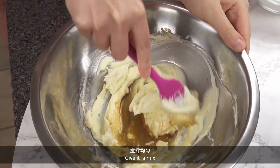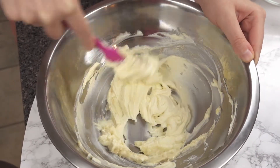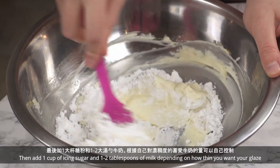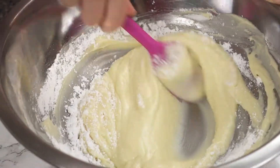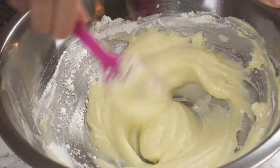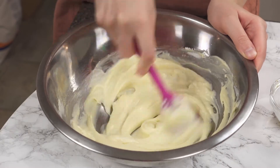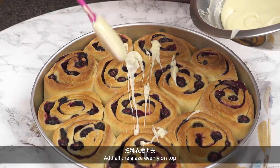Give it a mix, then add 1 cup of icing sugar and 1-2 tablespoons of milk depending on how thin you want your glaze.